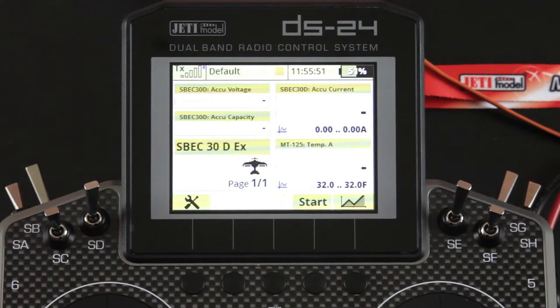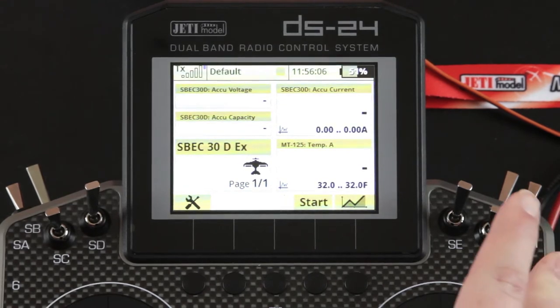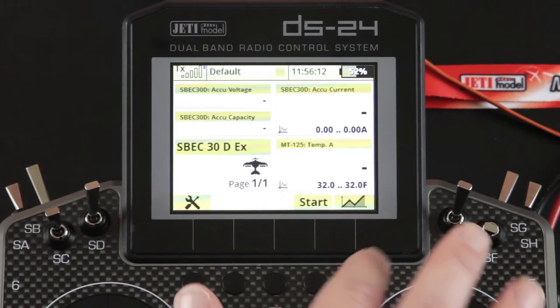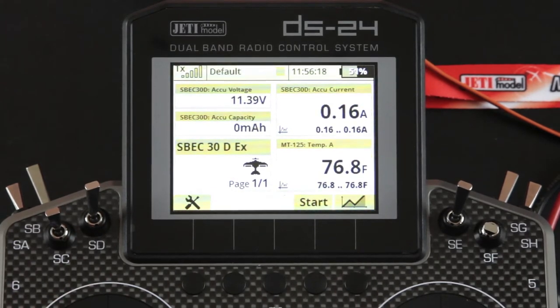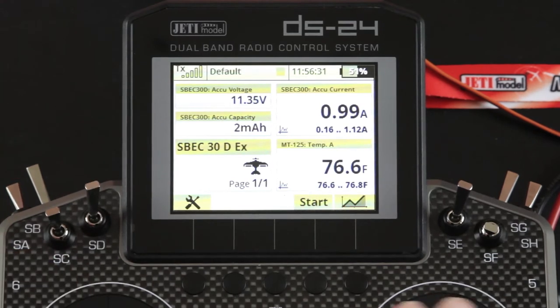Now we've got a close-up on the transmitter itself so we can see what's going on when we have the S-Spec 30D on. I'm going to show you how I've utilized the wireless switch to turn the device on and off — I have it assigned to switch SF. Now you can see all of my telemetry data populates and the S-Spec 30D has been turned on. As I move my servos, you can see that my capacity is changing from my battery as well as my min and max on my current.